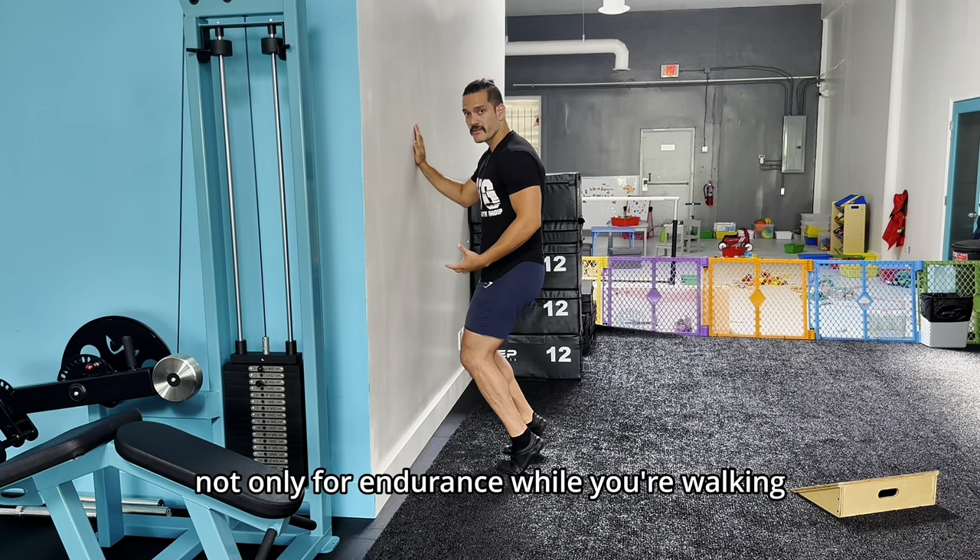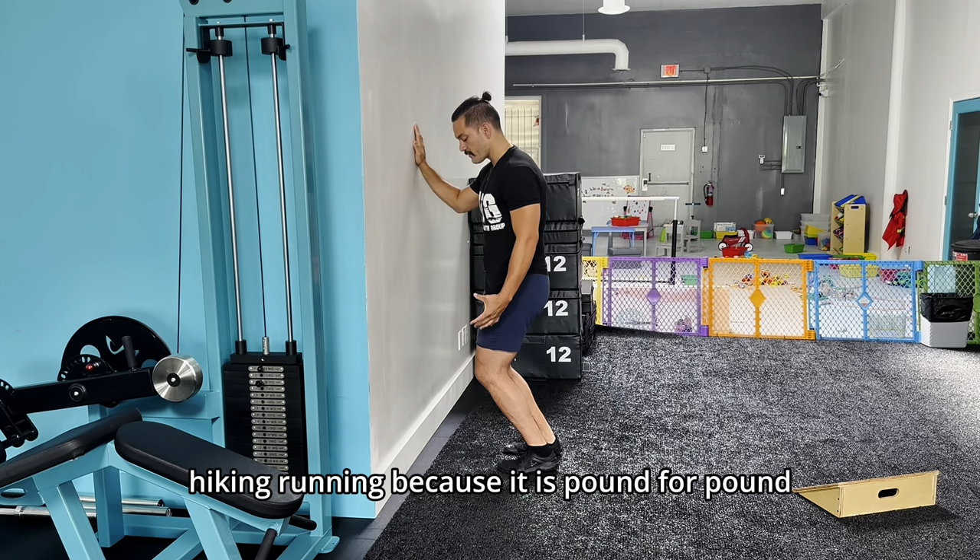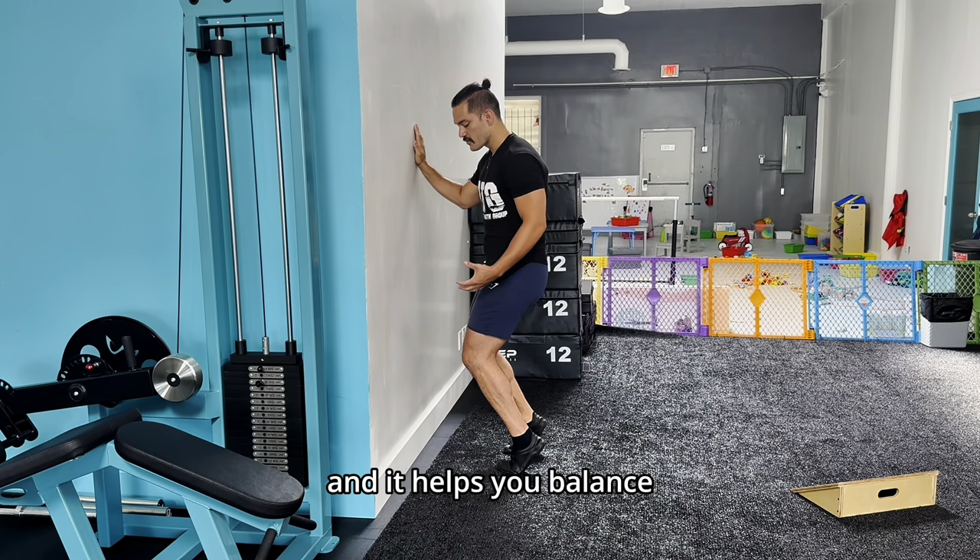So it's very important to train this not only for endurance while you're walking, hiking, and running, because it is pound for pound the strongest muscle in the body and it helps you balance.